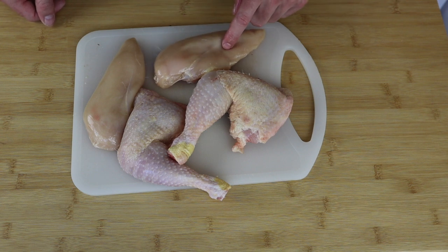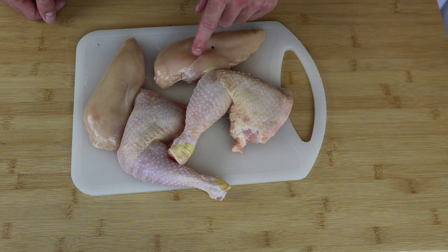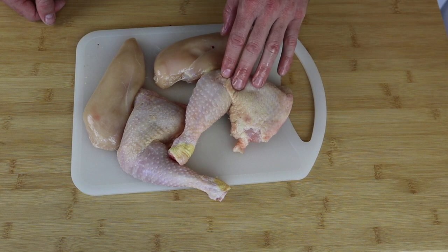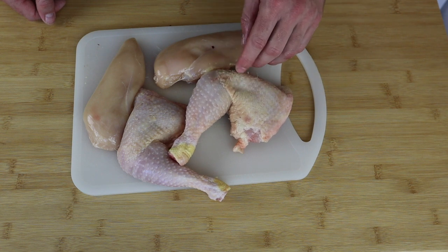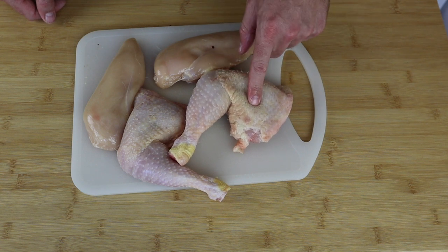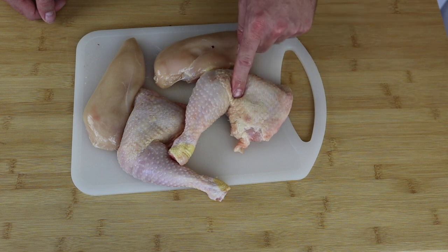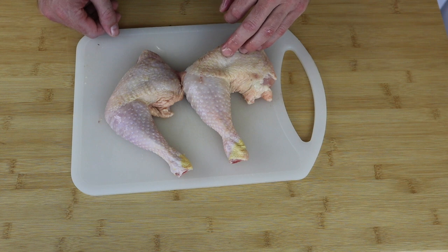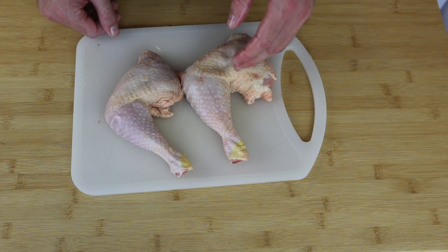The recipe calls for chicken breast with the skin on, but I couldn't find any with the skin on — just these skinless ones. The skin in the recipe is just for a little crunch element on top. So I bought some legs and thighs with the skin on, and I'm going to be using that skin for the crunchy element. Now we'll get the skin removed and then come back.